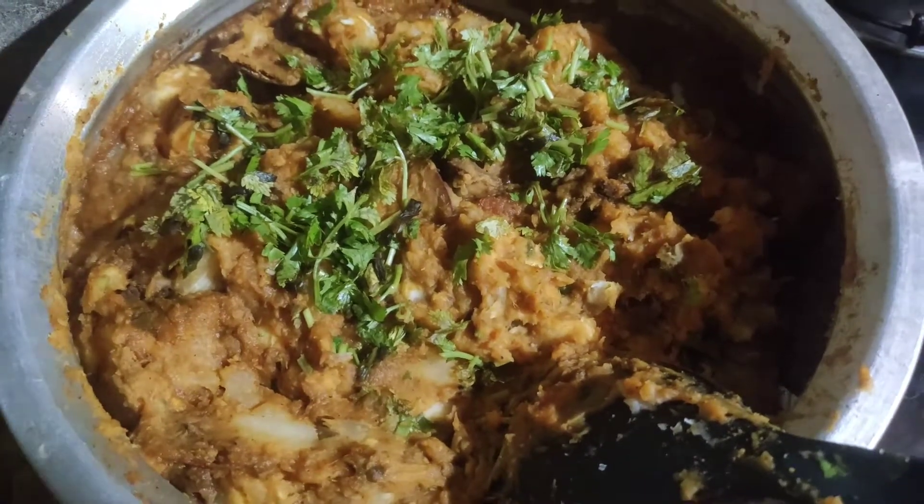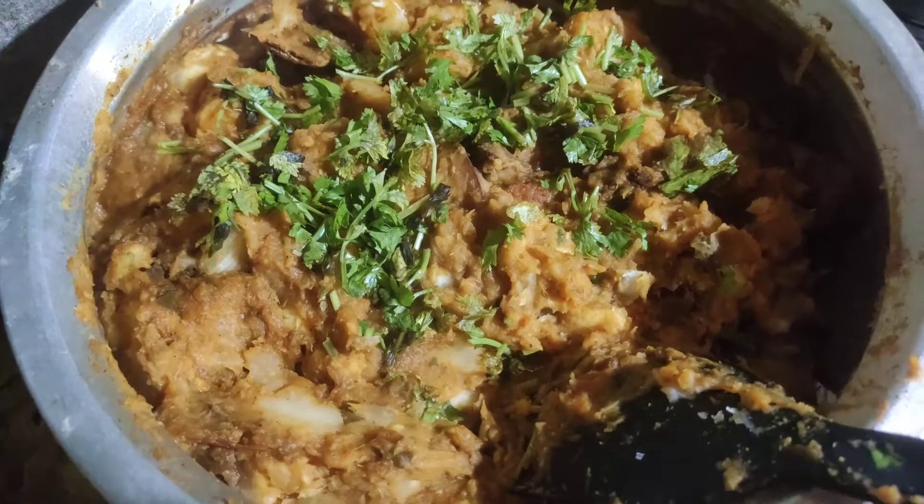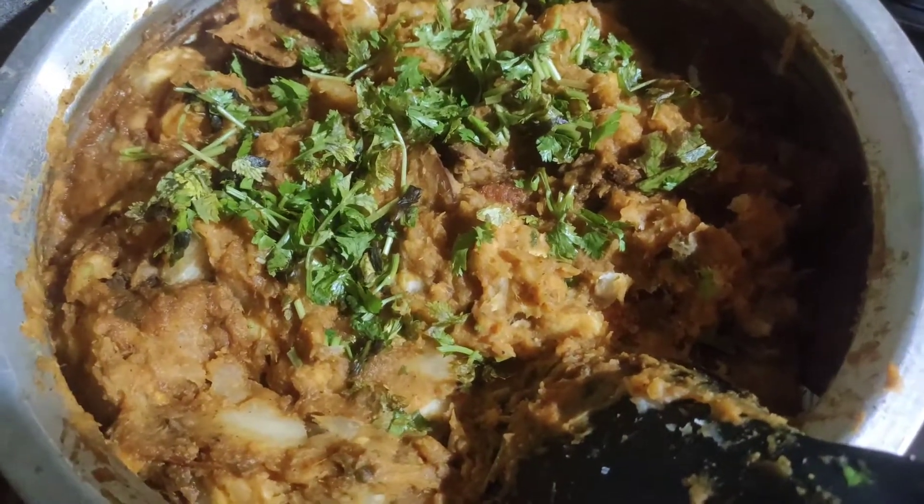Let's taste the secret ingredients. Let's taste a cup of tea.